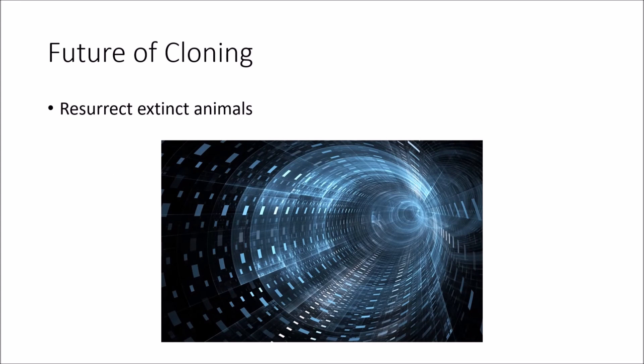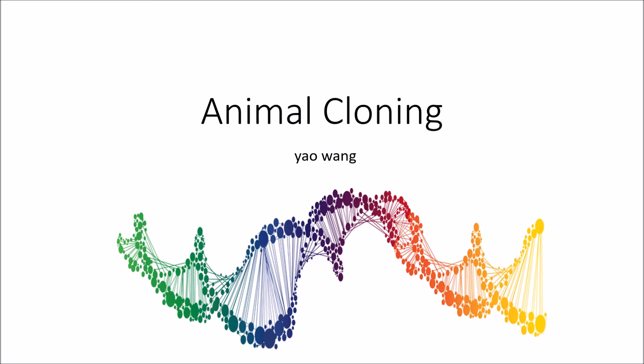To sum up, beyond human cloning, what other possibilities may there be in the future with this technology? One likely possibility is to use it to resurrect some extinct animals — for example, the woolly mammoth, which as we speak is being researched. Think of all the possibilities. Maybe one day we may even resurrect a dinosaur. This will be the end of my video. Thank you for watching.